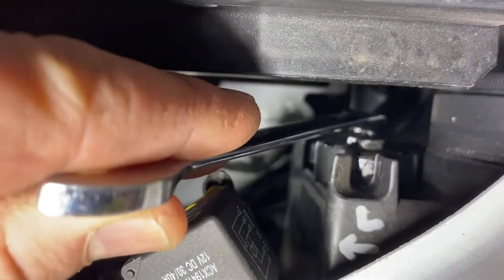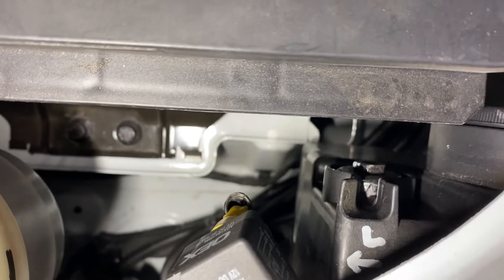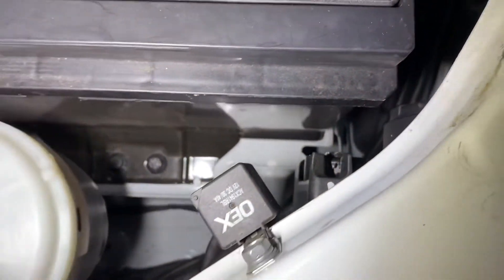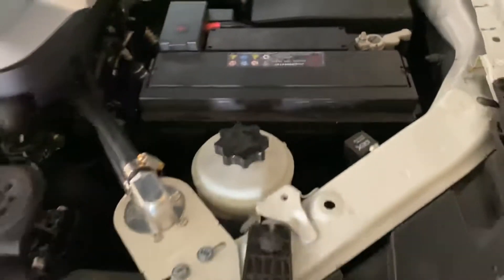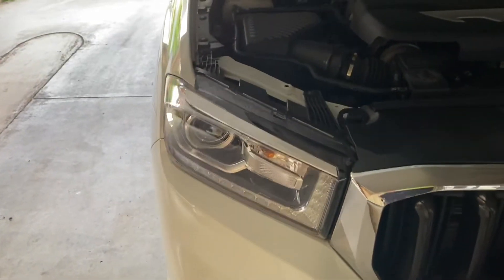So just put your ring spanner on there, turn it to the left and that lowers your beam down. Or if you want to raise it up a bit, you just turn it the other way. That's just a little tip for how to lower and raise the beams on your car lights.